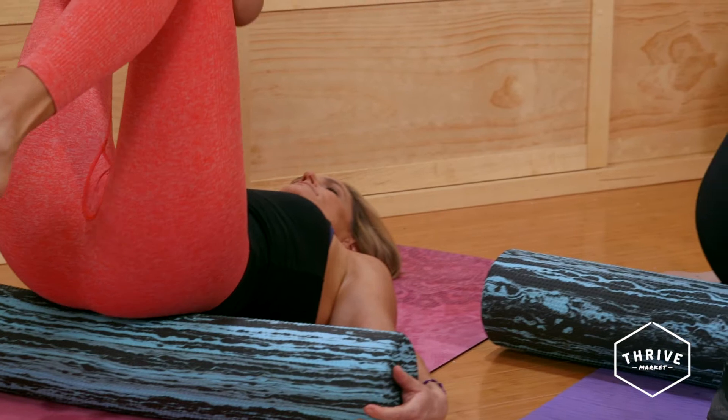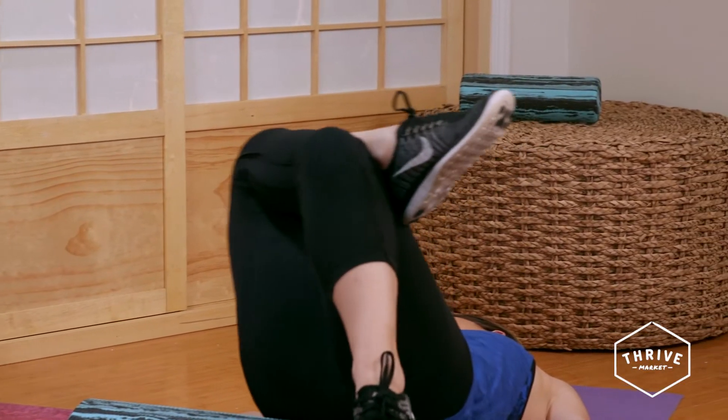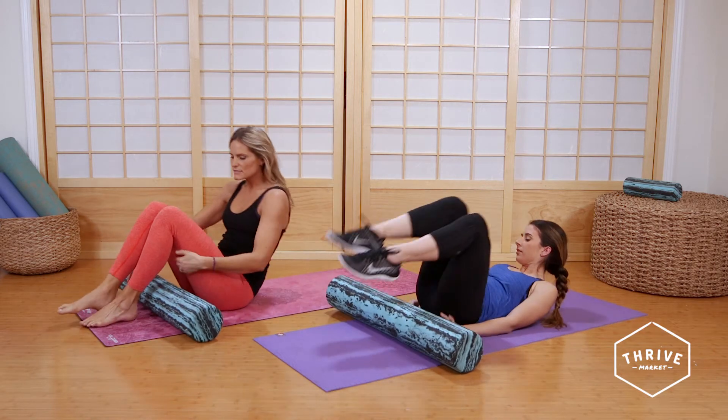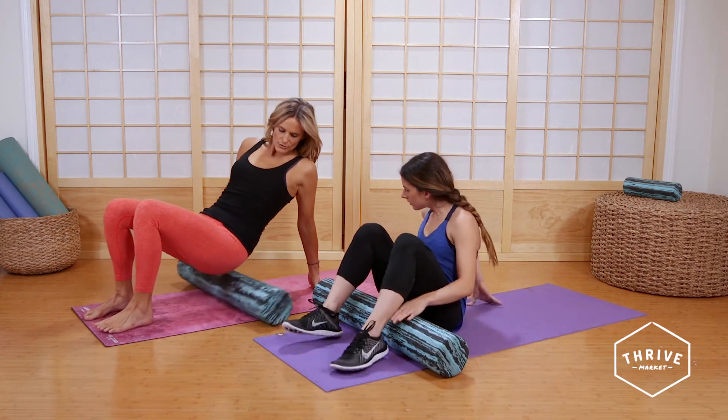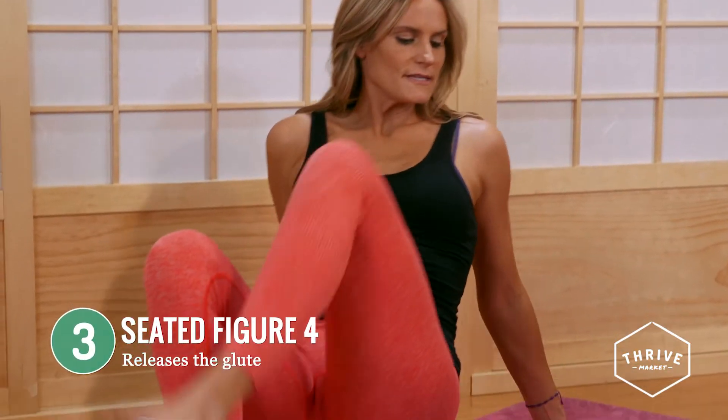Just breathe — inhale and exhale. Eight to ten on each side. Now we're gonna bring the roller out from underneath, sit up, and bring the roller underneath your hips. Then we're gonna do the figure four in this position.